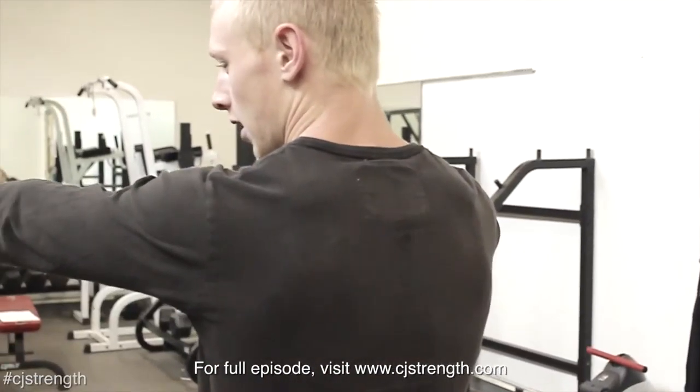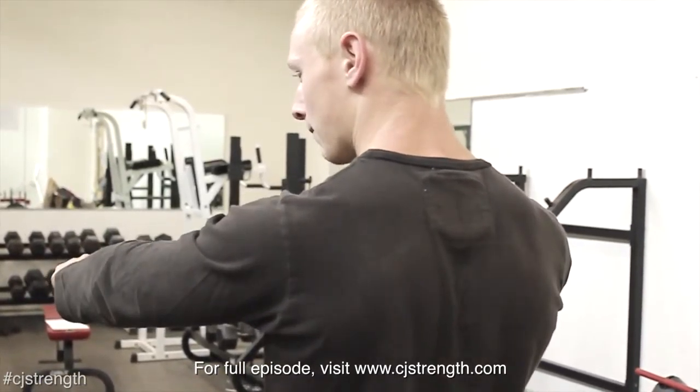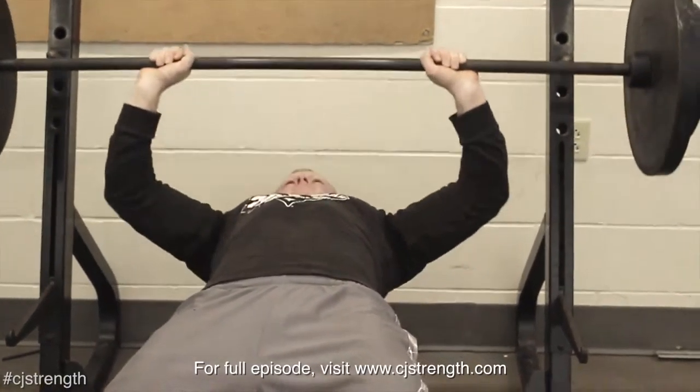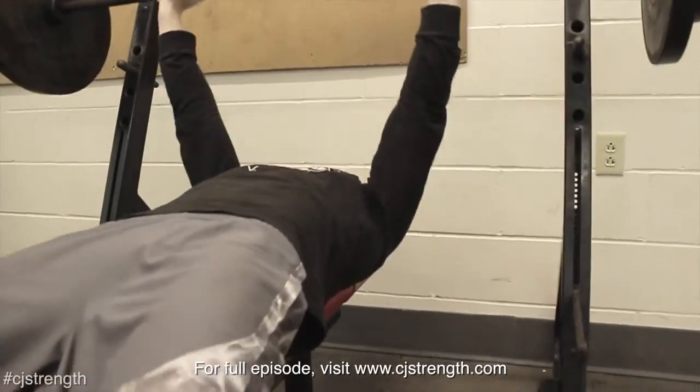A big thing that helps bench press is if you grab the bar and you tighten your back — see that difference? A lot of people don't really worry about their back because it's a big chest movement, but it still works your back. Your back is a huge stabilizing component, and it helps bring it in nice and tight.